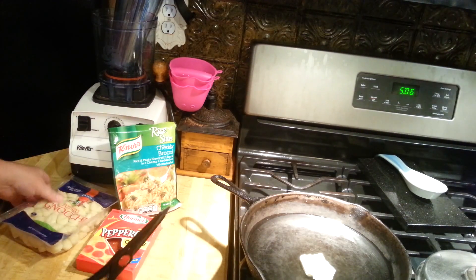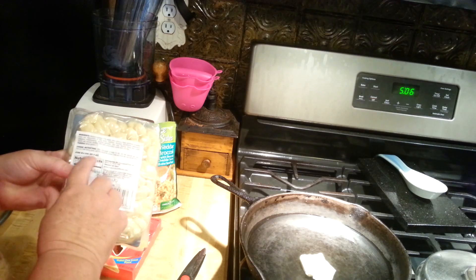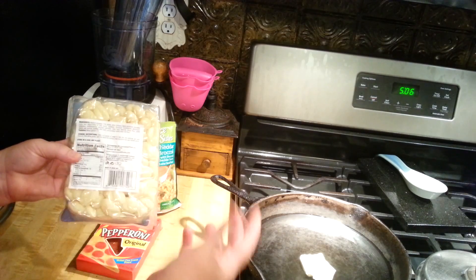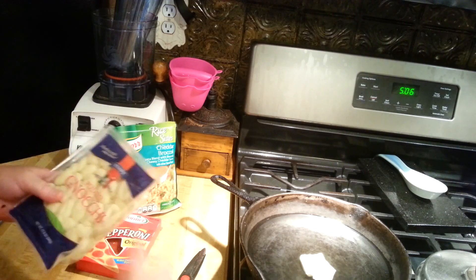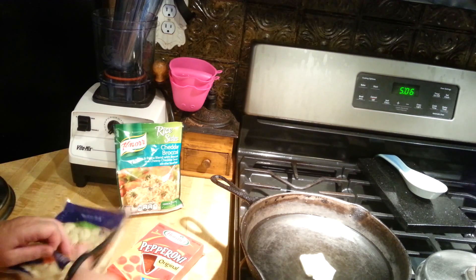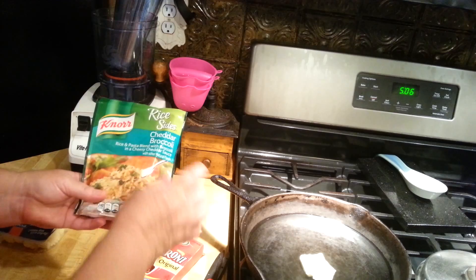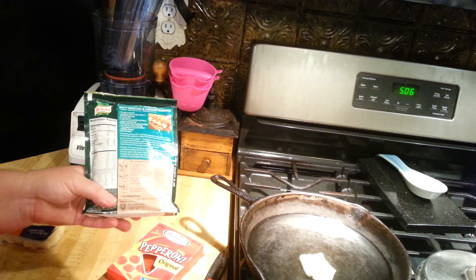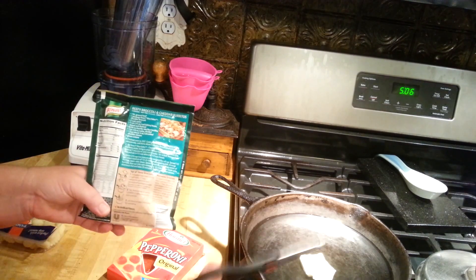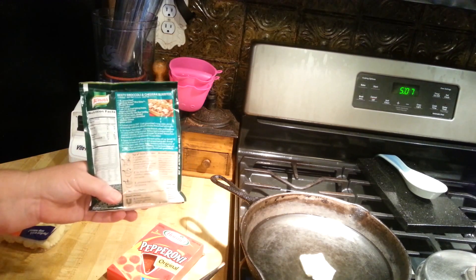I've already got my water boiling for the gnocchi. As it tells you, you bring your four to six quarts of water to a boil with some salt if you want. Then you cook these until they rise to the surface and then drain them. You also prepare the Knorr Rice Sides as it tells you on the back of the package — get two cups of water boiling with a tablespoon of margarine. Once that starts to boil, dump it in, turn it way down, cover it, and steam it just like you normally would.